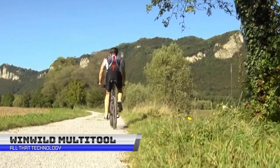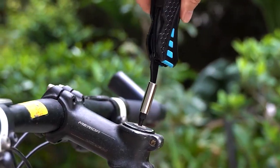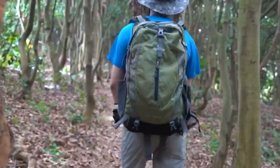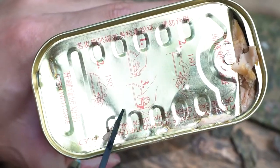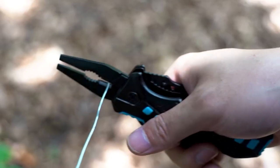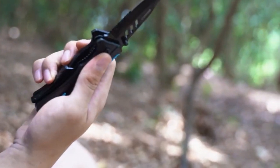Here comes your ultimate survival tool for any outdoor adventure — the 9-in-1 Windwild Multi-Tool Survival Knife. Made from premium stainless steel, this multi-tool offers superior hardness and rust resistance, ensuring it can withstand even the toughest outdoor conditions. It is equipped with an array of functions including a bit sleeve, back screwdriver, screwdriver bit adapter, bottle opener, knife, safety lock, can opener, slotted screwdriver, wire cutter, regular pliers, rope cutter, and so much more. With so many functions in one compact tool, you'll have everything you need to tackle any situation.